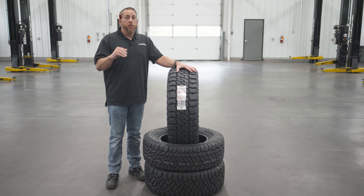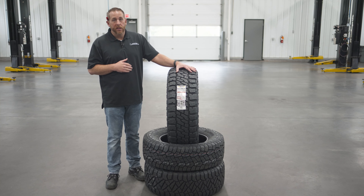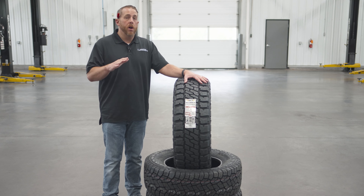The Baja Legend EXP could be compared to the Nitto Ridge Grappler, the Toyo Open Country RT, and the Yokohama Geolander XAT. It's really positioned between the Baja Boss AT and the Baja Boss MT.